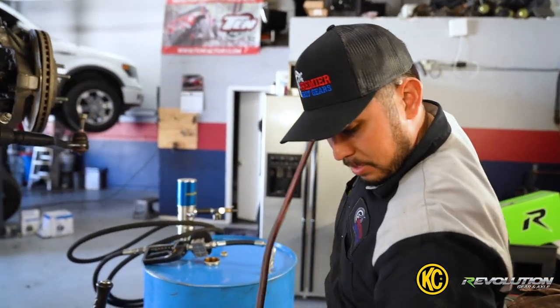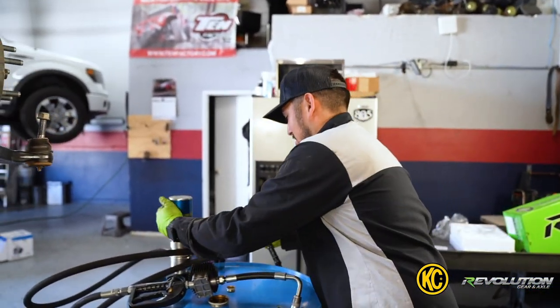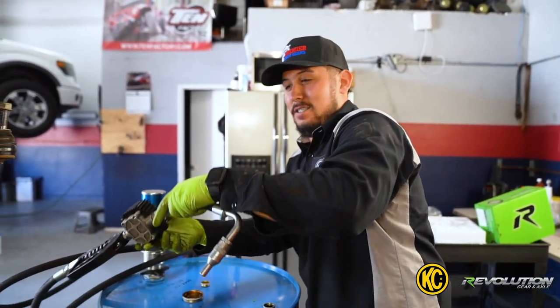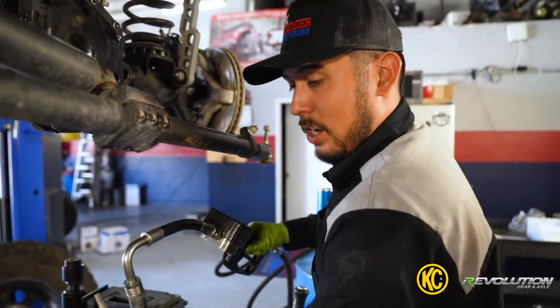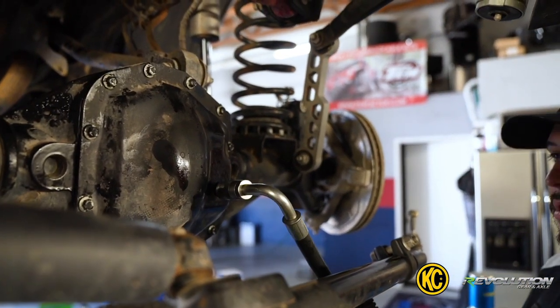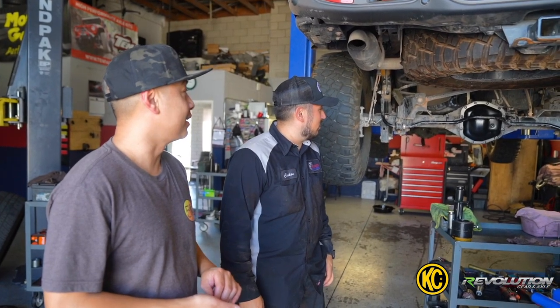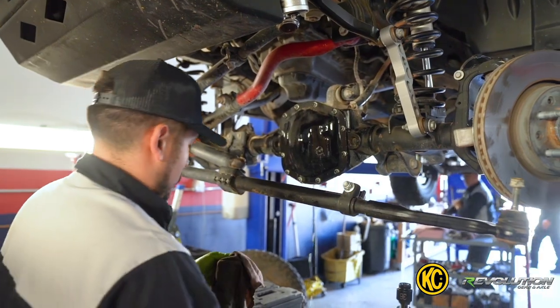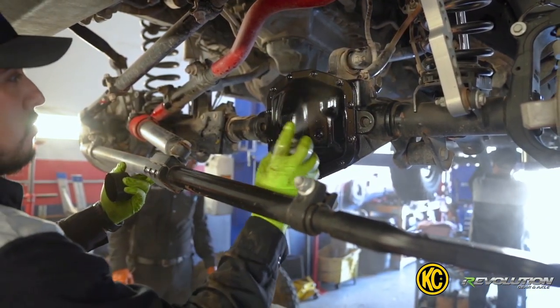The last step — the most important step — never forget the oil in the diff. Don't forget the oil. Wow Carlos, that looks freaking amazing, it looks brand new. So part of our process is we clean the diff cover and put a new coat of paint at the end of each install.